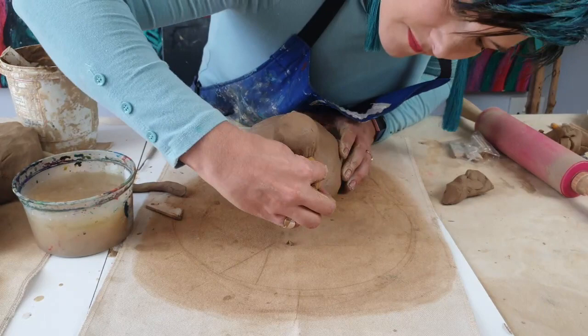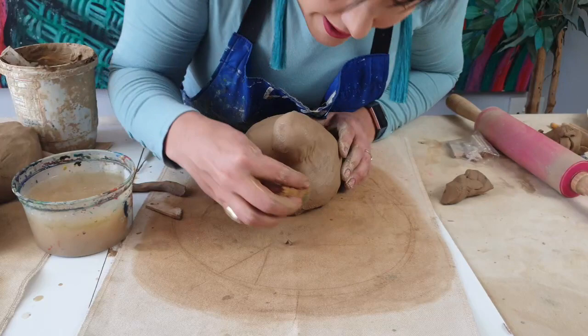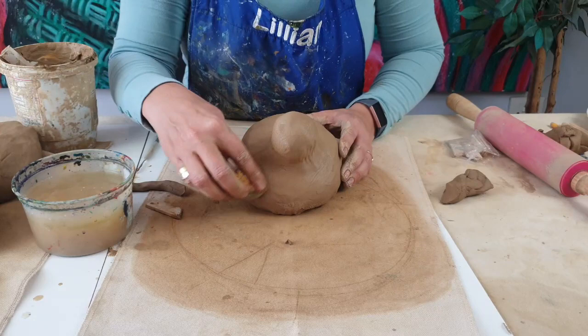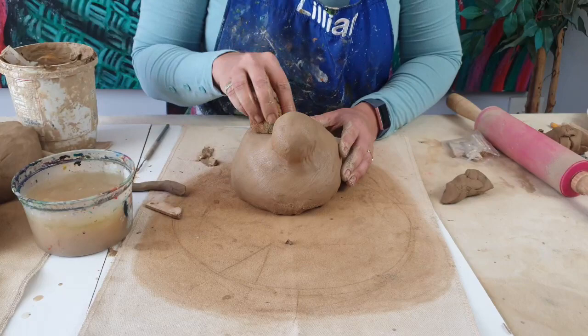Remember when you're working, you want to get rid of all your air bubbles because air really is the enemy of clay. It makes our clay crack when it starts drying, because your clay has a shrinkage ratio. The shrinkage ratio for air dry clay is almost 30%, so you need to really get rid of that air — no air pockets that are going to make your clay shatter when it dries.